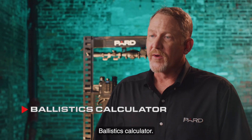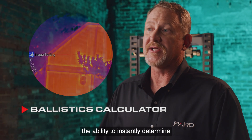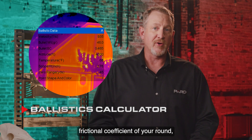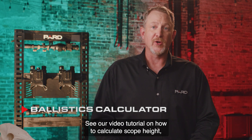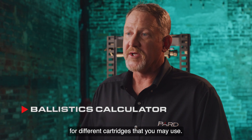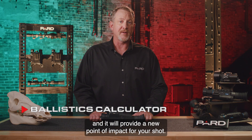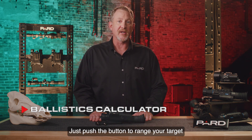Ballistics calculator: one of the most innovative technological features is the built-in ballistics calculator. This feature allows the Landsat Compact to instantly determine changes in shot placement with the push of a button. Initially, you'll need to pre-program key variables into your scope, such as muzzle velocity, bullet grain weight, frictional coefficient of your round, altitude, temperature, and scope height. You can save multiple profiles for different cartridges. Once these parameters are programmed in, you can activate the laser rangefinder to instantly feed the distance to the ballistics calculator, and it will provide a new point of impact for your shot. No more fumbling with windage or elevation adjustments — just push the button to range your target and let technology do the work.